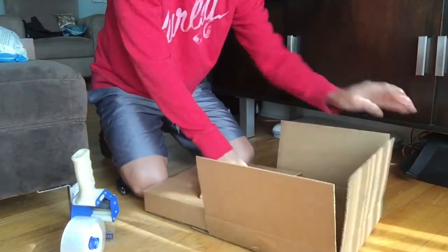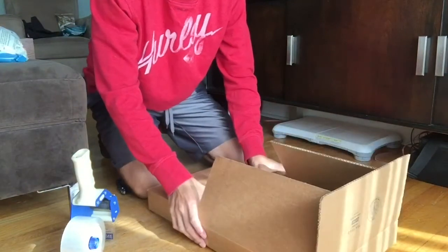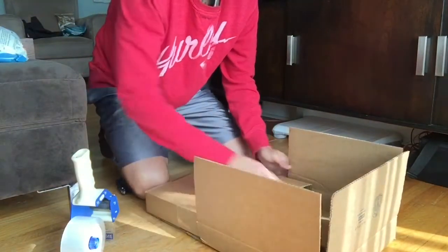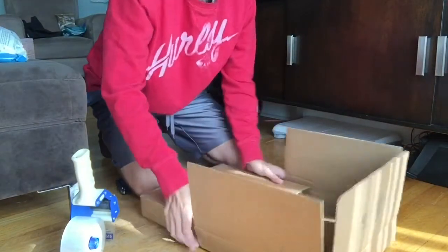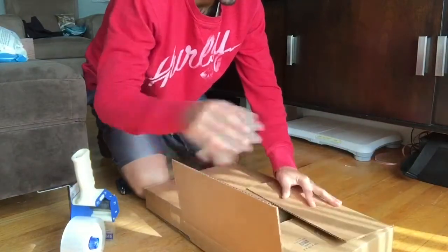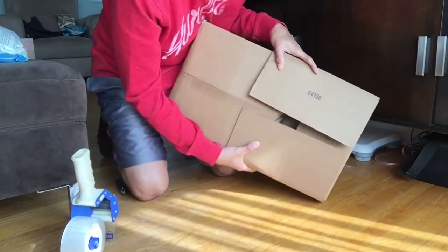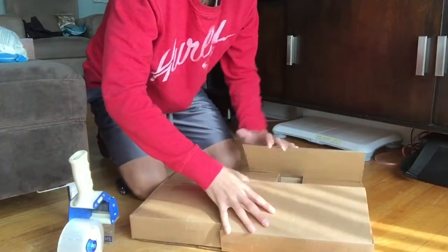Slide it together and all you're going to do is close this box up on top of the other one and put it all together. Try to get it as tight as possible — it can be a little tough. When you try to close it there's that opening, so you really got to squeeze these boxes together.